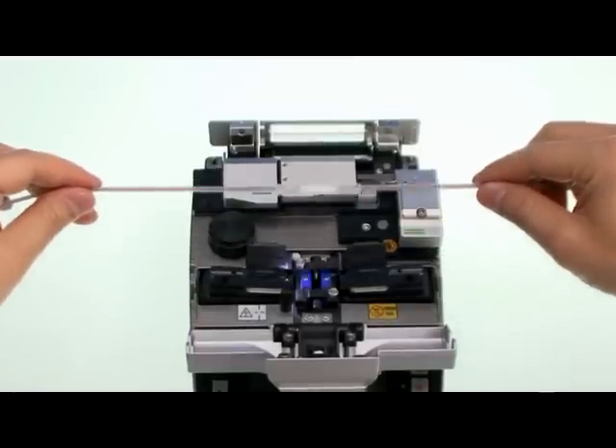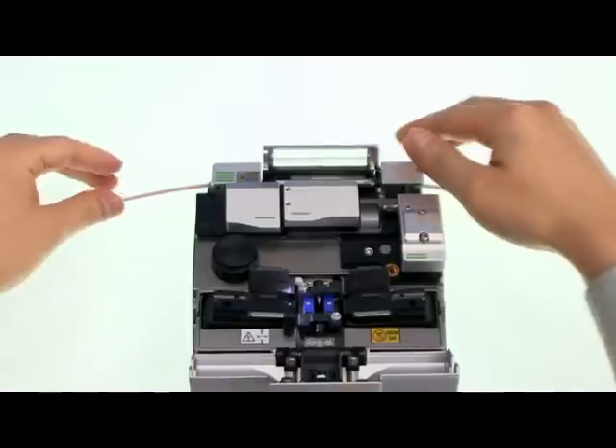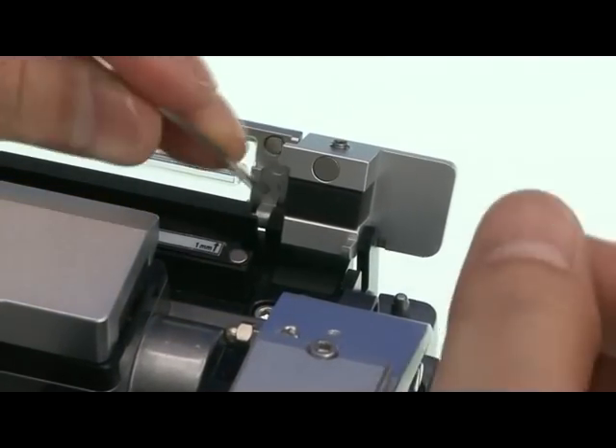Checking the sleeve heater: the sleeve heater has parts on the right and a block on the left, corresponding to each cable connector type.